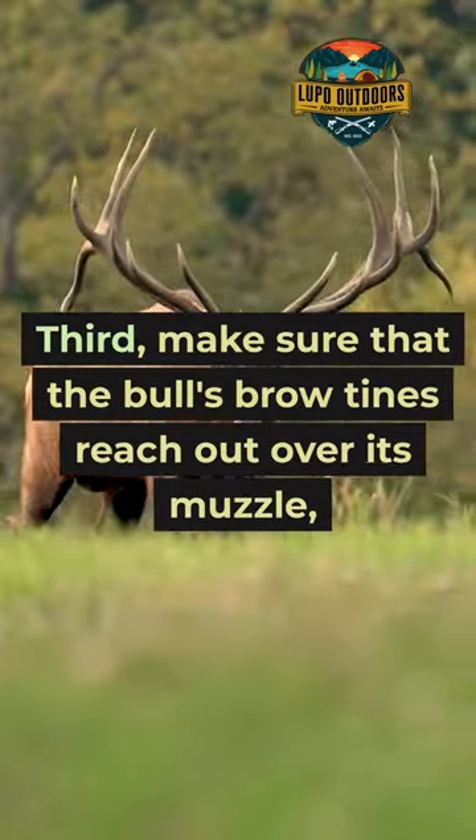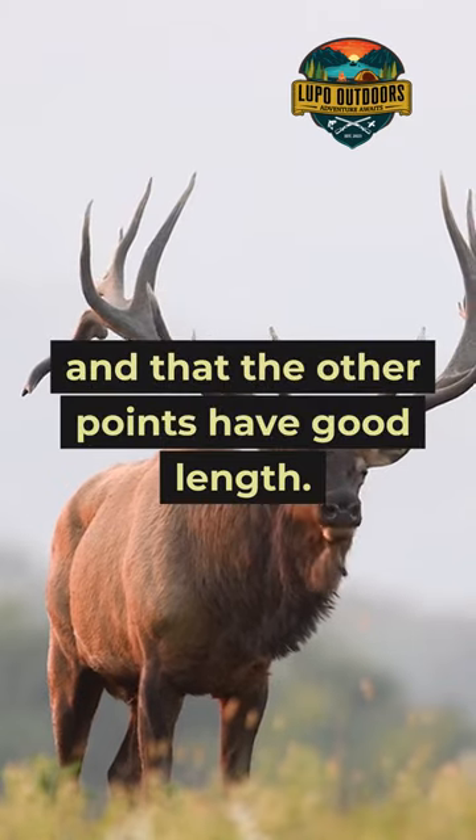Third, make sure that the bull's brow tines reach out over its muzzle and that the other points have good length.